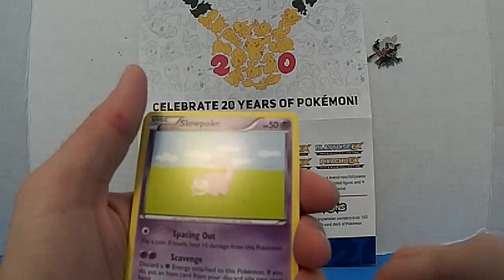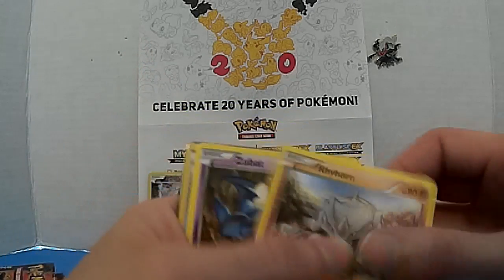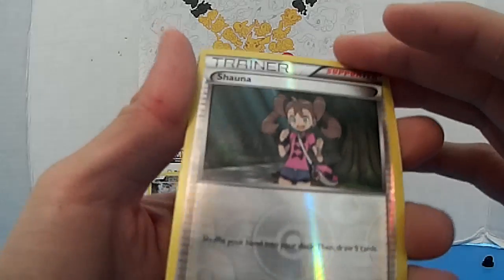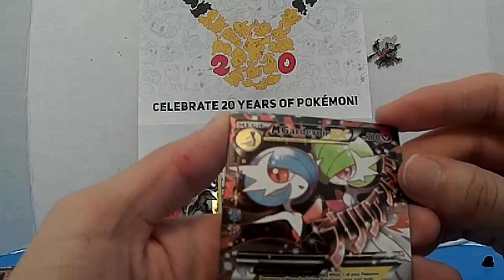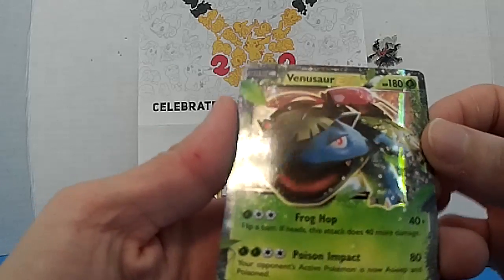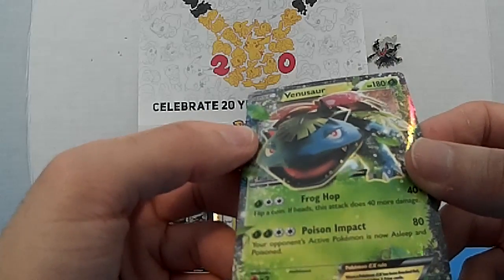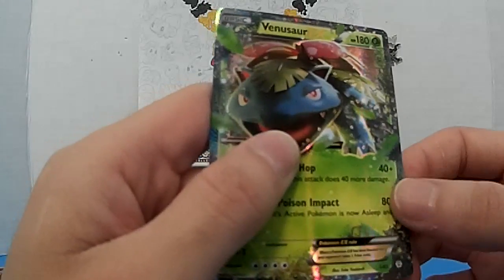Another trainer card, another trainer card — Slowpoke, Paris, Normal, Rhyhorn — too bad. And another first holo trainer. Nothing great out of this one. And Geodude again — ooh, next one. I have this one already, so two of them now.